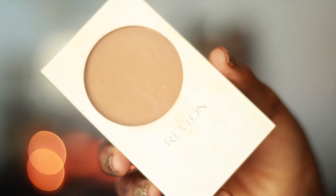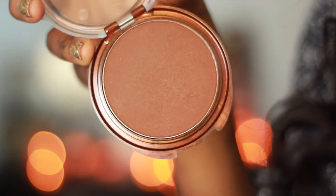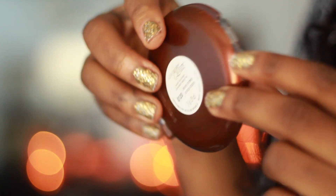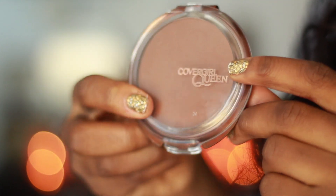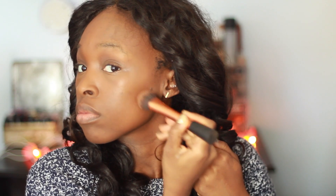Next I'm using this Revlon Nearly Naked pressed powder in the shade Deep — I'm using this to cover my T-zone, a little bit under my eyes, and all over my face. After that I contour with this CoverGirl Queen Collection bronzer in Ebony Bronze. It has a little bit of shimmer in it but it really doesn't show up much on the skin at all, and I love it — it's a new favorite of mine.